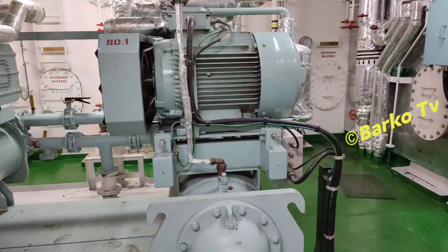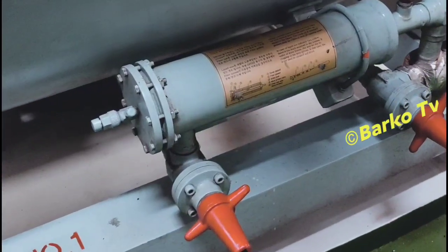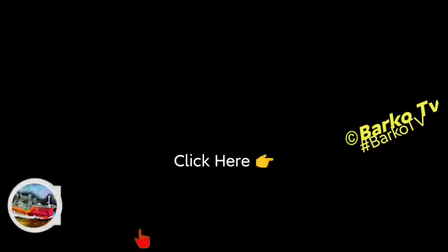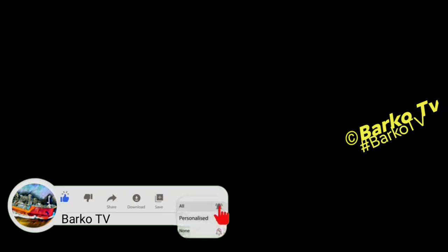Thank you very much. If you learned from this video, click like, share, subscribe, and don't forget to hit the bell for more updates. Follow us on Facebook — Parko TV. Thank you very much.